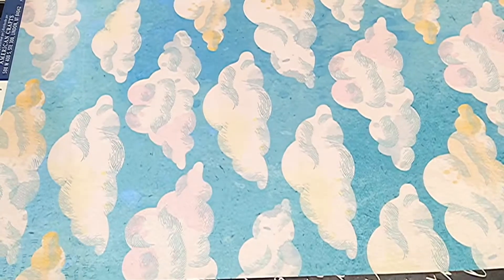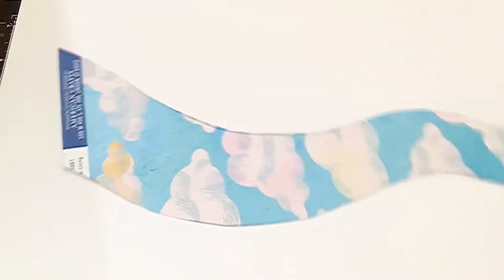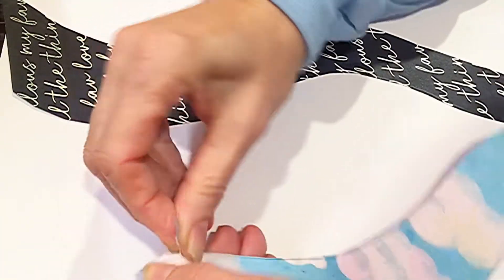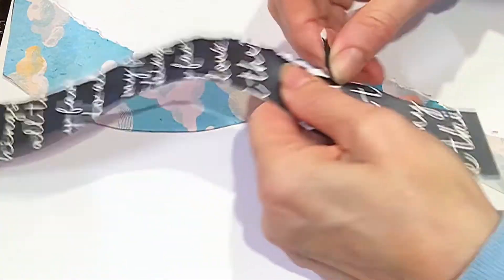I chose mainly two papers from the stack because I found them fitting for the photo I'm going to use on this layout. It's a photo of my son and there's a lot of blue going on because of his jacket and what he's wearing. So I thought the cloud paper is something I could pair very well with the script paper, because writing is something that he loves to do and it goes so well with the facial expression in the photo that I thought I have to do it.